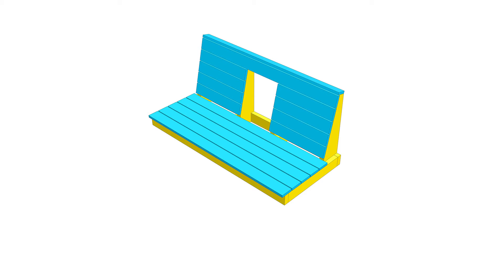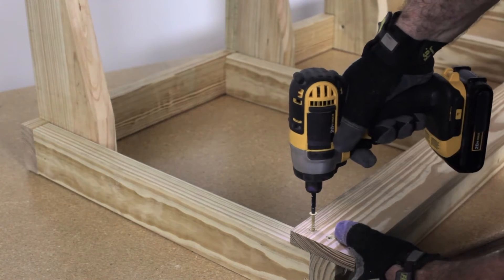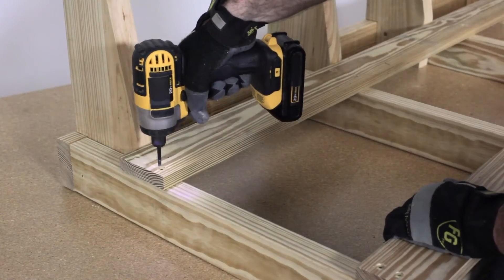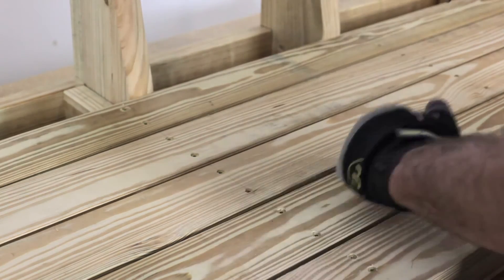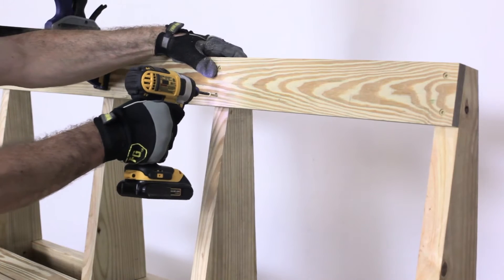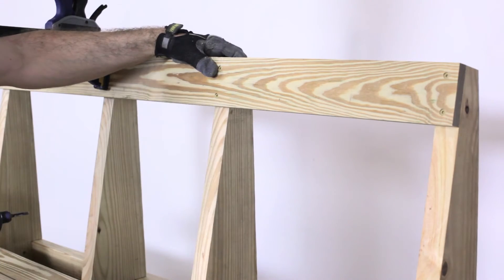Next you will add the slats. Overhang part D one inch off the front edge of the frame and attach. Secure the back slat and then evenly space the boards in between. Secure E to the top of part C so it is flush on all three edges.